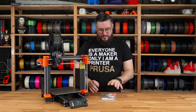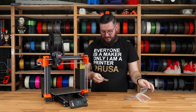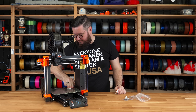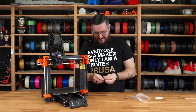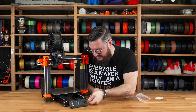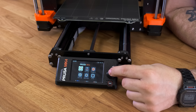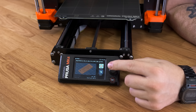We are now almost ready to start the first print, but just before that we need to clean the bed just to be sure. We use IPA. We also need the included flash drive, and when we plug it into the printer the test models start loading.